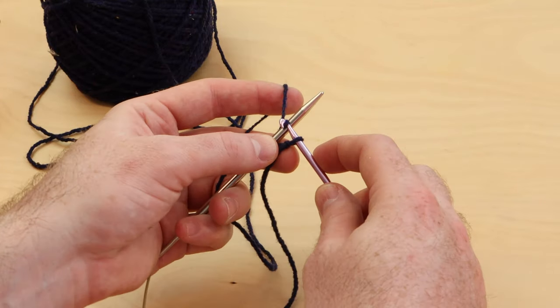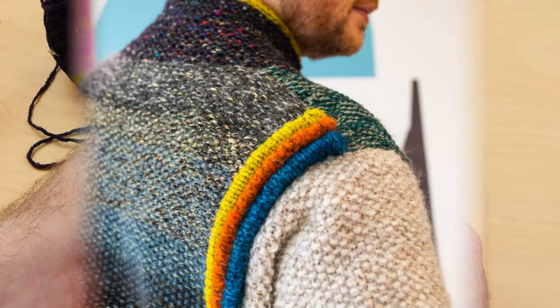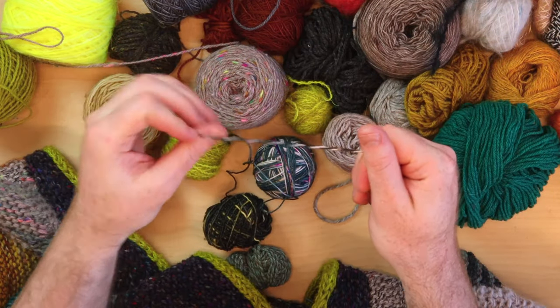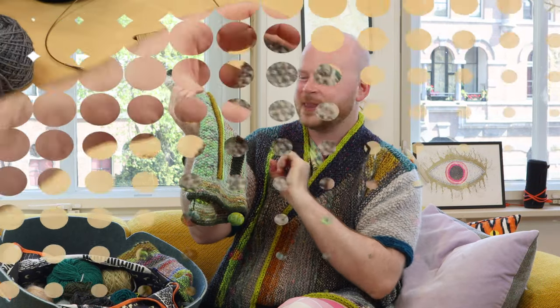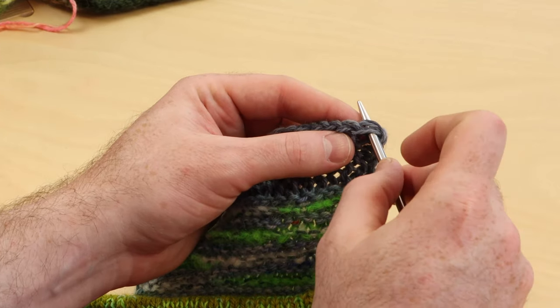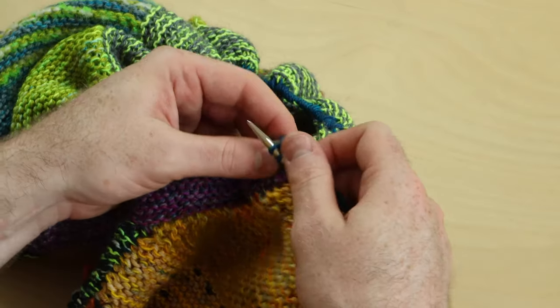Section by section, we're going to learn how to cast on, do these fun textured welts. We're going to learn how to mix different yarns and fibers together to get that marled stash-busty collage of color. We're going to learn decreases, how to pick up stitches, do short rows, I-cord bind-offs. There are so many fun techniques in this jacket, and it's perfect to just use up any yarn in your stash, and we'll learn how to mix and blend it all together to make a one-of-a-kind creation.